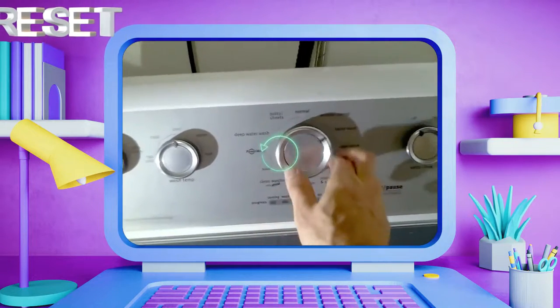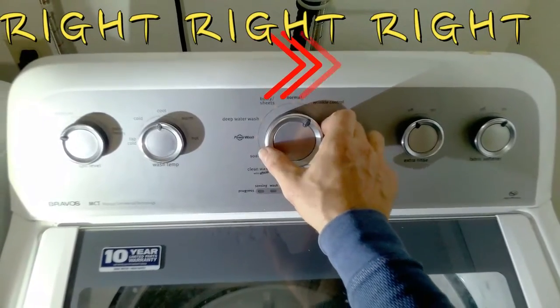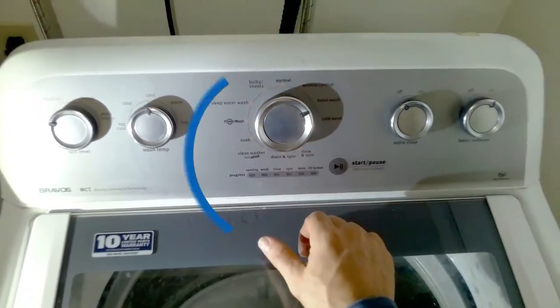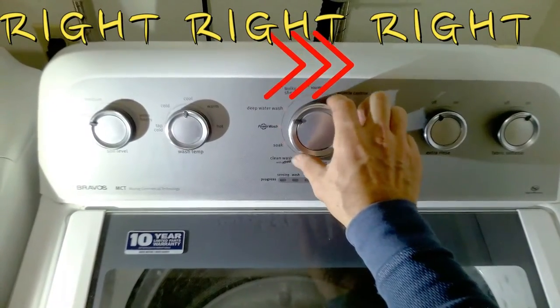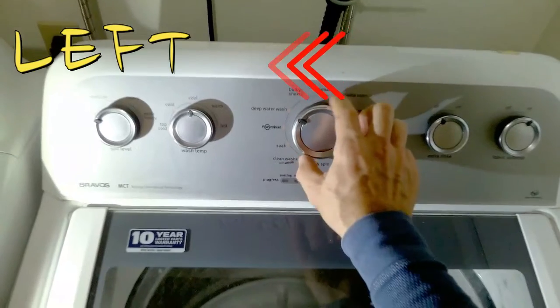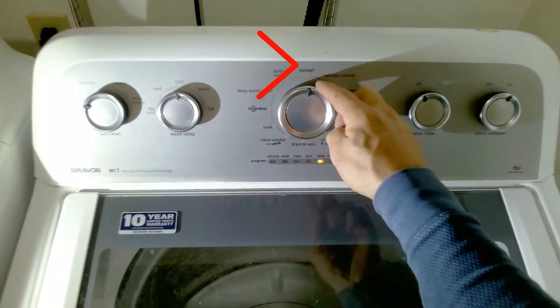Let's reset the washer by turning the knob left up to seven times, then turn left, right, right, right, left, right. If it doesn't go into mode, reset again: go left, right, right, right, left, right. Once all the lights are illuminated, that means you're in diagnostic mode.